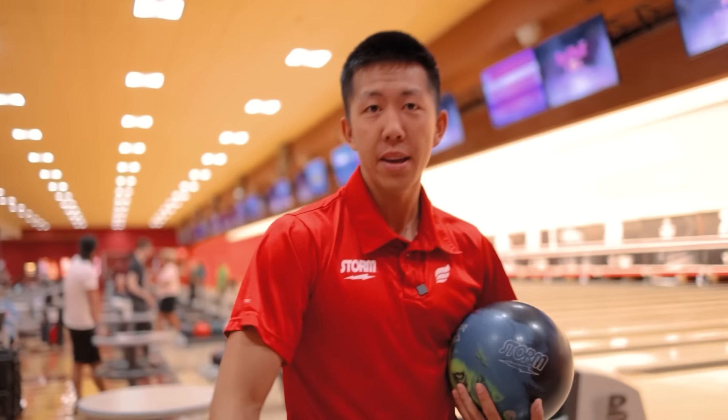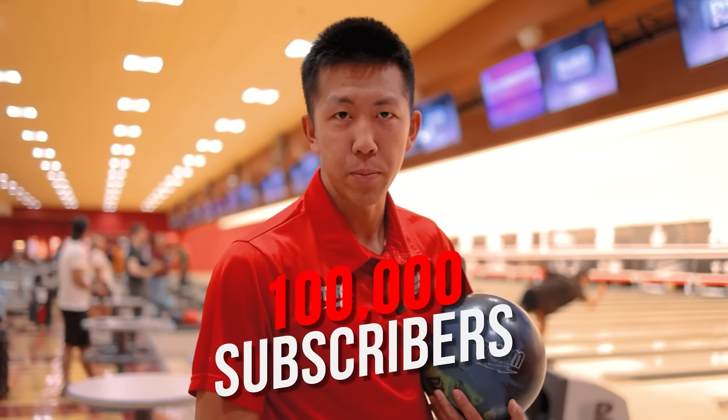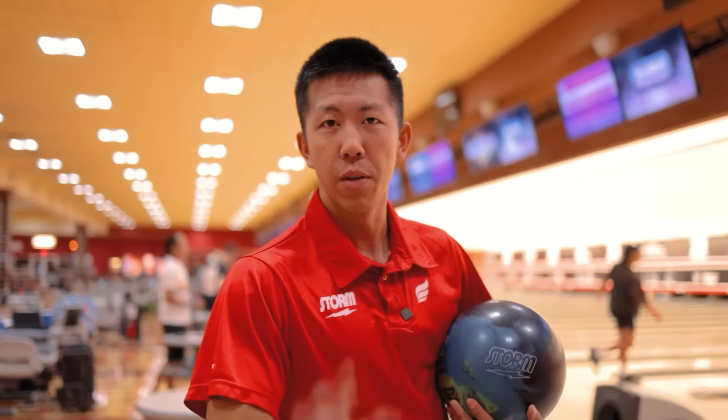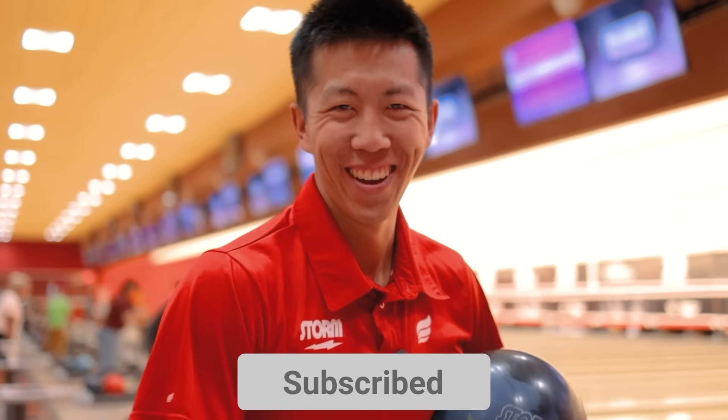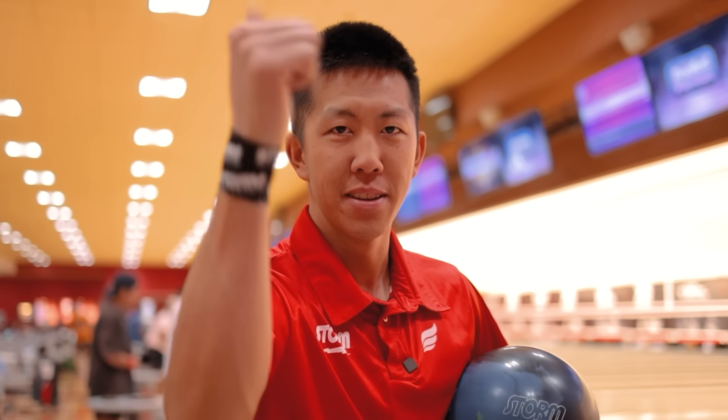We've been on pace to give away bowling balls in 2023 if we hit 100,000 subscribers by December 31st, 2022 — but we've been slowing down recently. Jesse and I have crunched the numbers and we won't get there. So we need you to hit the subscribe button if you want us to get there and potentially win one of the 100 bowling balls we're giving away next year. Hit the like button and subscribe.